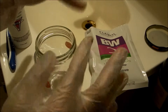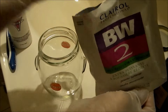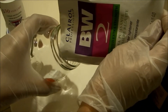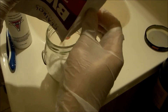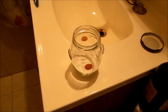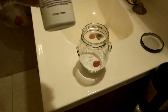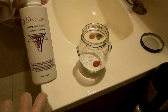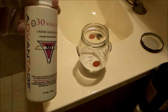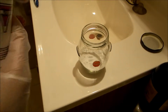First, put on your gloves. Open up the jar, cut an opening in the top of the packet of lightening powder, and pour it into the glass jar. We have one ounce of that powder in our jar. For every ounce of lightening powder you use, you have to use 1.5 ounces of cream developer. This bottle is 4 ounces, so I'm going to pour in a little less than half — because half would be 2 ounces and you need 1.5 ounces.